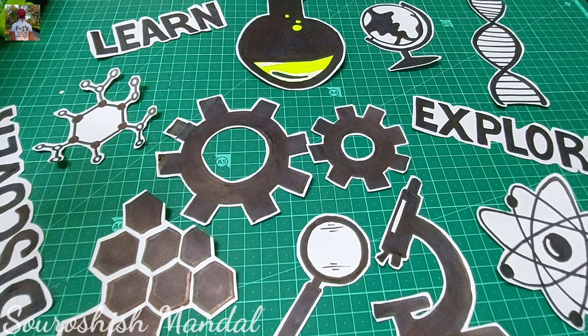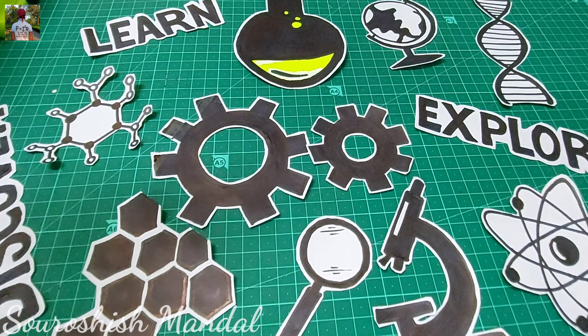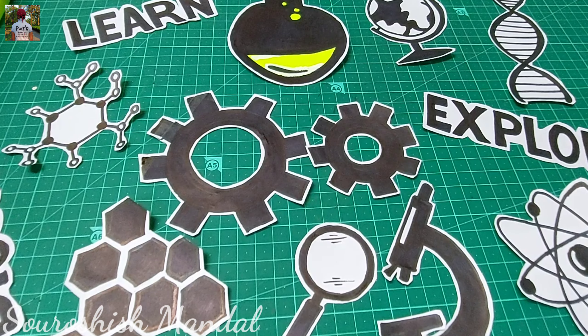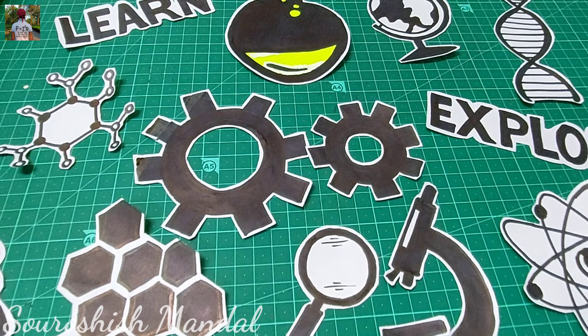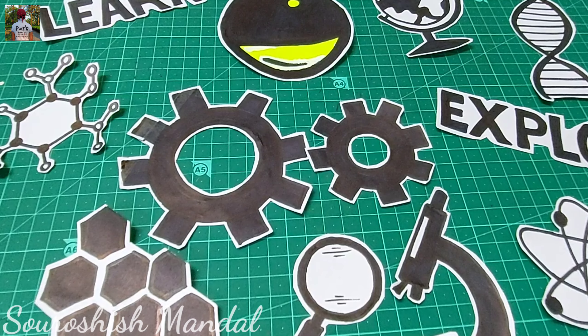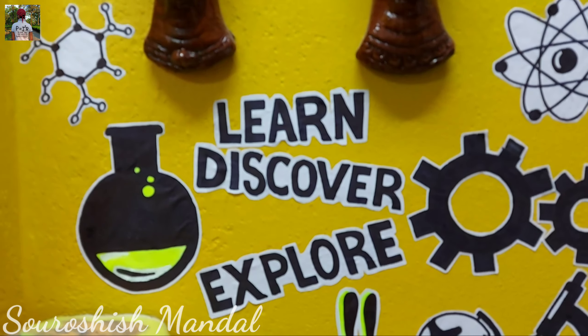Let's put these diagrams on the wall or on the surface wherever you want to place them. Paste them with glue, hello tape, whatever you have — you can just pin them up or paste them. I have pasted all of them near my computer system. Let's go — do you want to see it? Let's go!